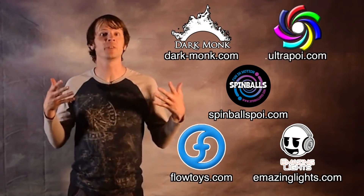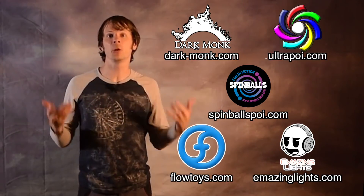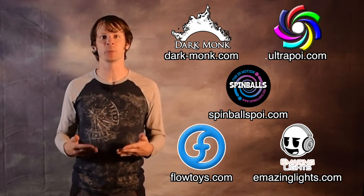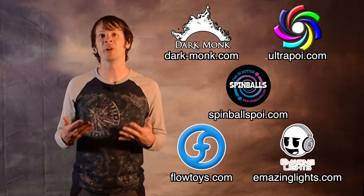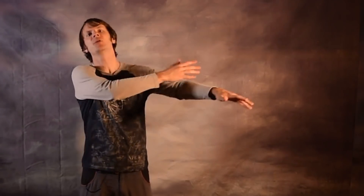Before we dive in, I just want to give a shout out to the friends of the channel. Big thanks to Dark Monk, Emazing Lights, Flowtoys, Spinballs, and Ultrapoi for helping to make the videos on this channel possible. You can visit them all on the web by following the links down in the description of this video. So obvious question: what is the definition of a body tracer? I would personally consider a body tracer to be anything that involves a reel that moves along the body — your hand has to be in contact with some part of your body, whether it be your other arm, your torso someplace, anywhere just so long as it's actually touching your body. So with that in mind, here are my favorite tricks that fit this definition.